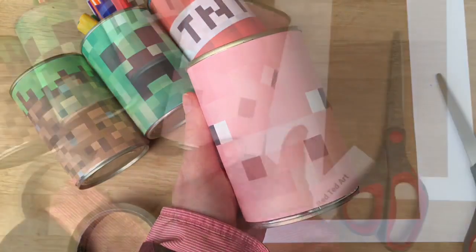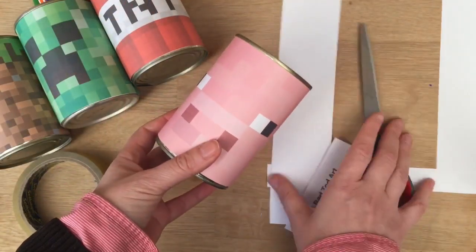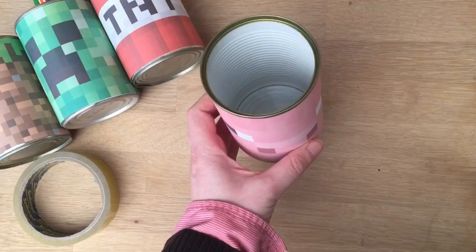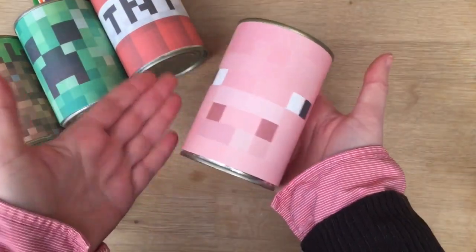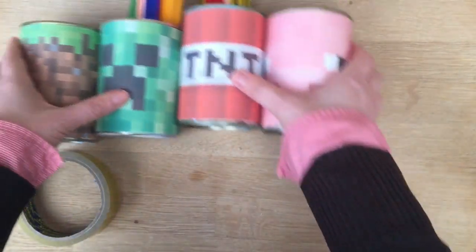And job done! You have your very own Piggy pencil pot. Now remember, some cans have got sharp edges — this one's actually quite smooth. So if you are using it, just be careful that you don't scratch your hand or something.